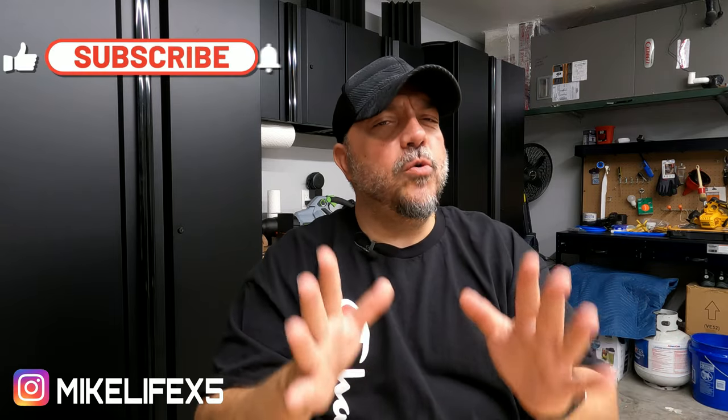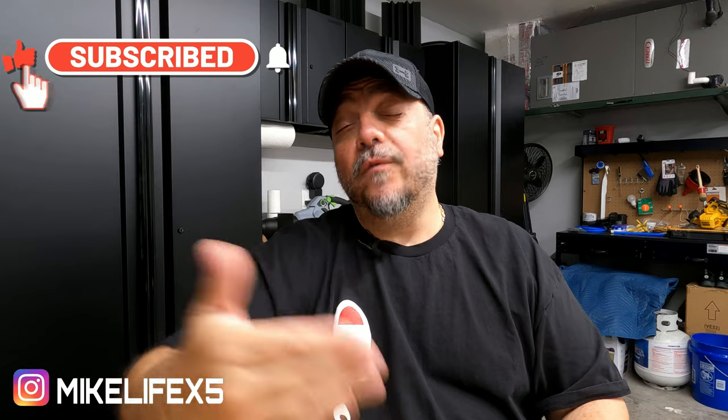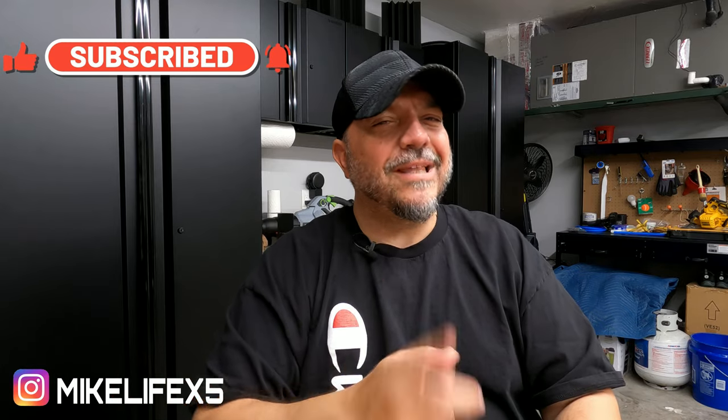What's up guys, welcome to this episode. Today we're looking at a new pressure washer — it's a new version of one I've already reviewed from Giraffe Tools: the Grand Falls pressure washer. This one here is the Pro version, and looking at some stats, they're showing the differences between the two.